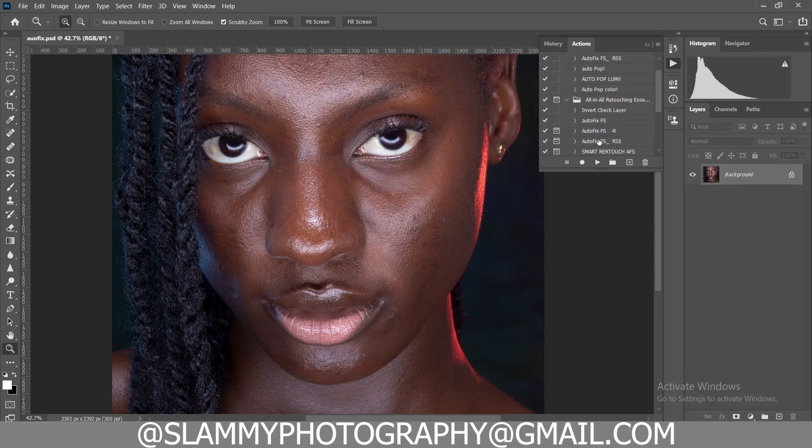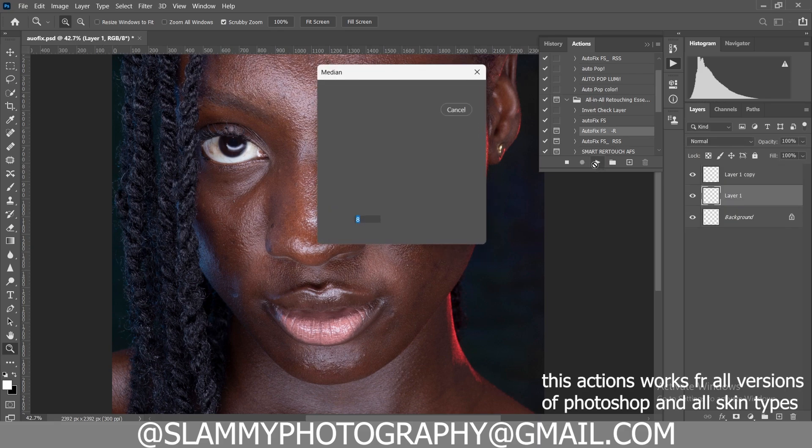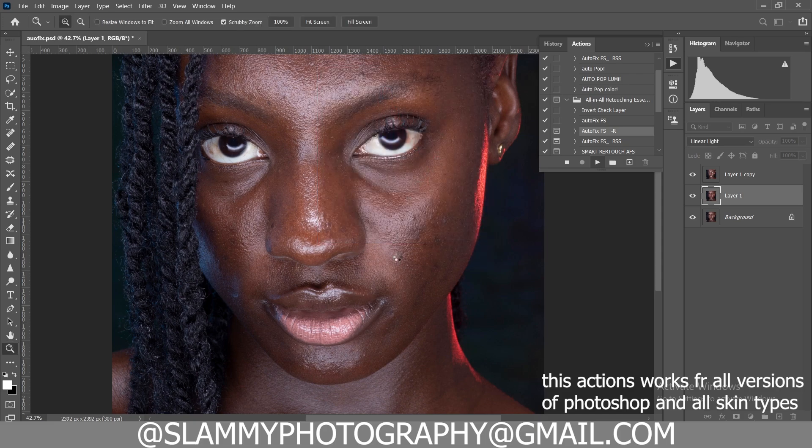This other one is called AutoFix FSR — it gives you the flexibility to choose the reduce of the smoothness of the image. The higher the reduce, the more texture; the lower the reduce, the less texture — meaning the higher the reduce, the less smoothness and the lower the reduce, the more smoothness. The default reduces it, so let's click OK and this is the result you get.